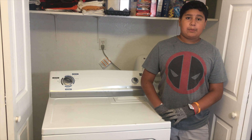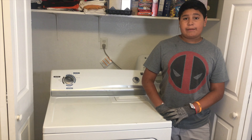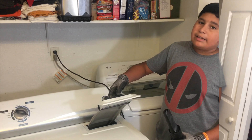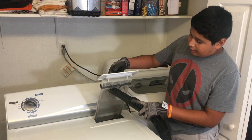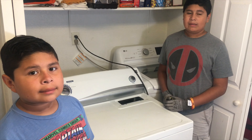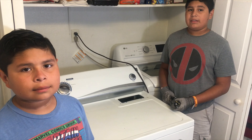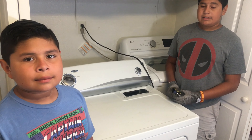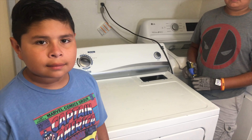You're going to want to pull the dryer away from the wall to give yourself some space to work. Take your vacuum and vacuum out any lint that's in the lint trap. Now that you've vacuumed out all the extra lint, remove your lint trap and unscrew the first two Phillips head screws.